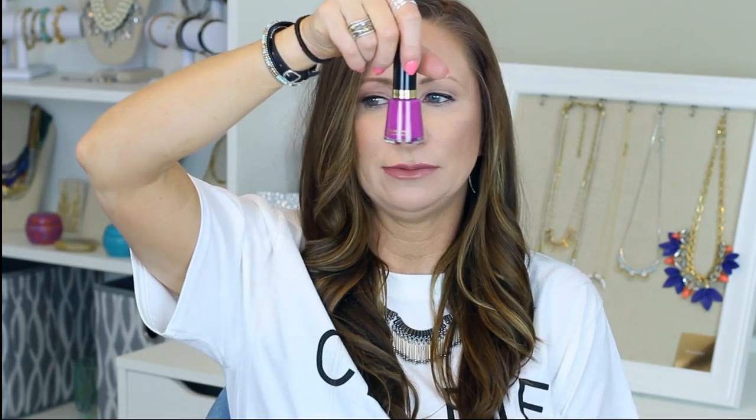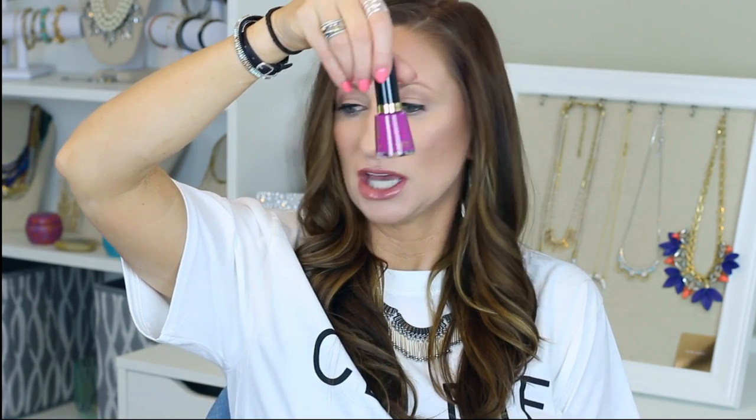I had a nail polish done at the salon last time and I love the color, but it wasn't a brand I could find. So I was trying to find something similar and picked up the Revlon Nail Enamel in Plum Seduction 917. It's very close, but not perfect. I love this color though — very fun.